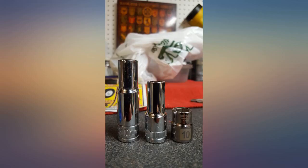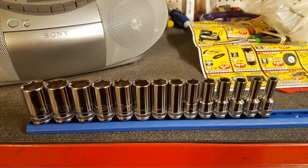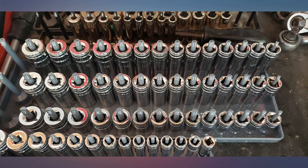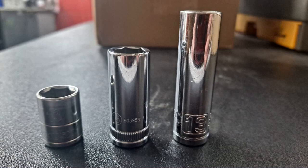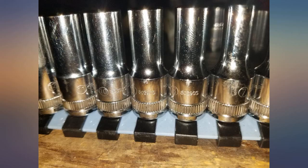Excellent mid-length socket set. Compare to the left and right socket for length of the 13mm. There are only a few flaws in the finish on the 19mm, but I don't care — they are tools. If I paid Snap-on price, yeah I'd be pissed, but at a fraction of the cost I'll live with it.